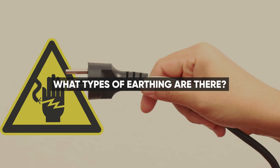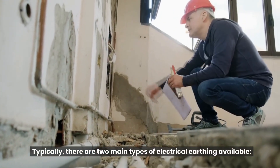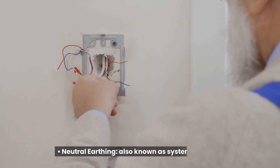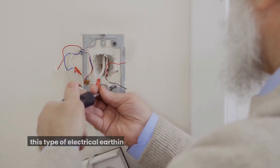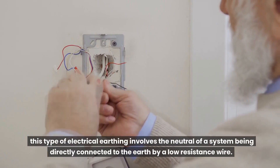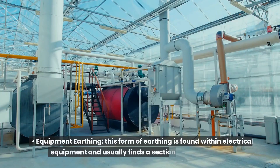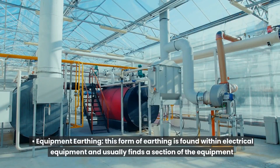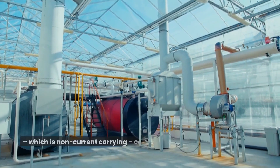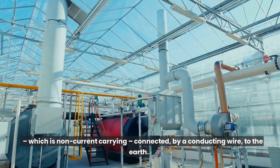What types of earthing are there? Typically, there are two main types of electrical earthing available. Neutral earthing, also known as system earthing, involves the neutral of a system being directly connected to the earth by a low resistance wire. Equipment earthing is found within electrical equipment and usually finds a section of the equipment which is non-current carrying, connected by a conducting wire to the earth.